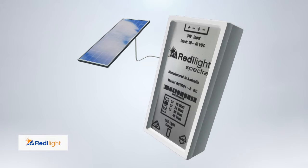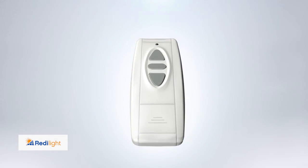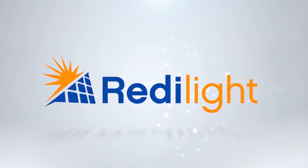The ReadyLight Remote can also be easily retrofitted to your existing ReadyLight system. So take control of your lighting — make the switch to the new ReadyLight Remote Control. ReadyLight, powered by the sun.